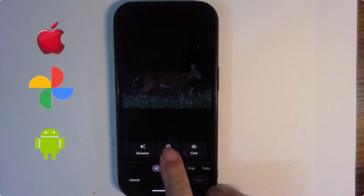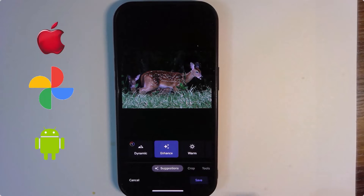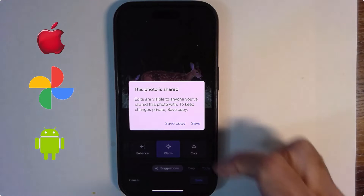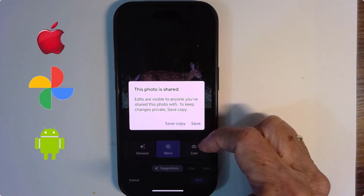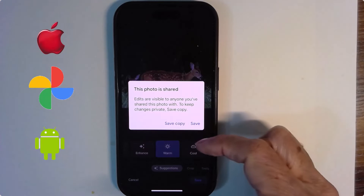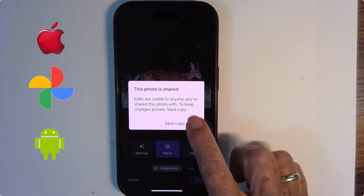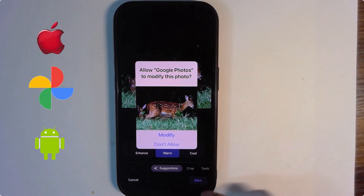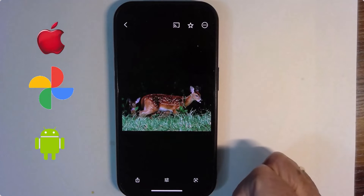There are two other options: Warm and Cool. You might even like Warm better than Enhance. Notice the bottom right-hand corner — you just tap Save. This photo has been shared and will now be edited. I could save a copy to make a whole other picture, but that gives me two pictures — I prefer just Save. Note that you need to give permission to modify that picture on the device.